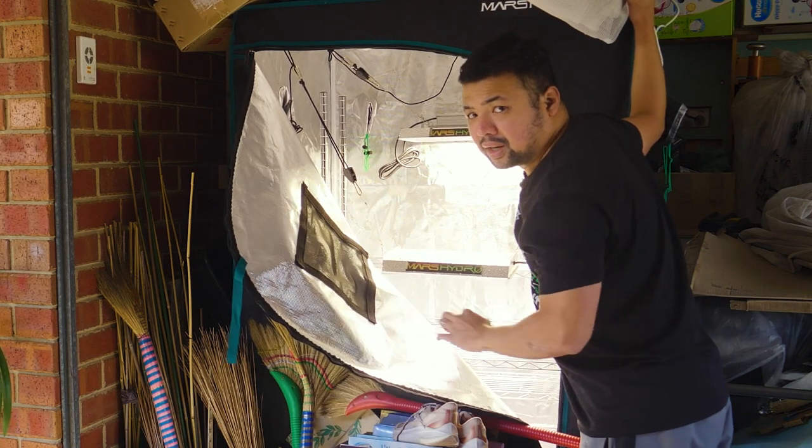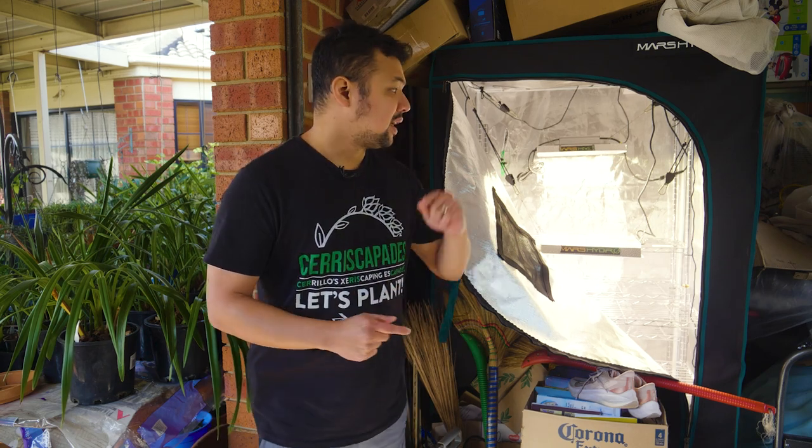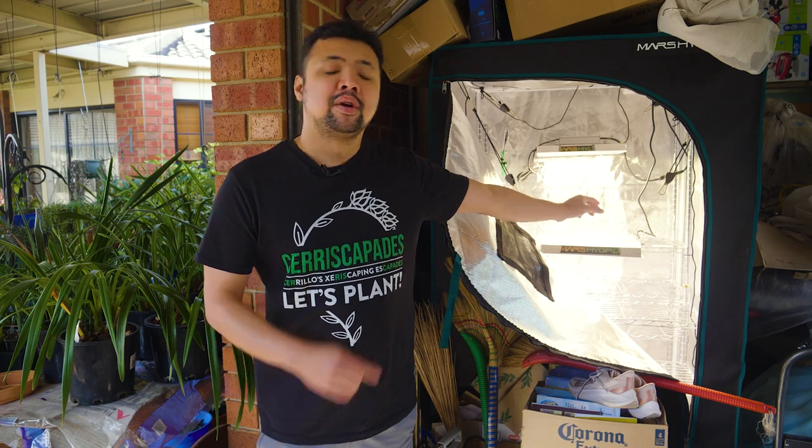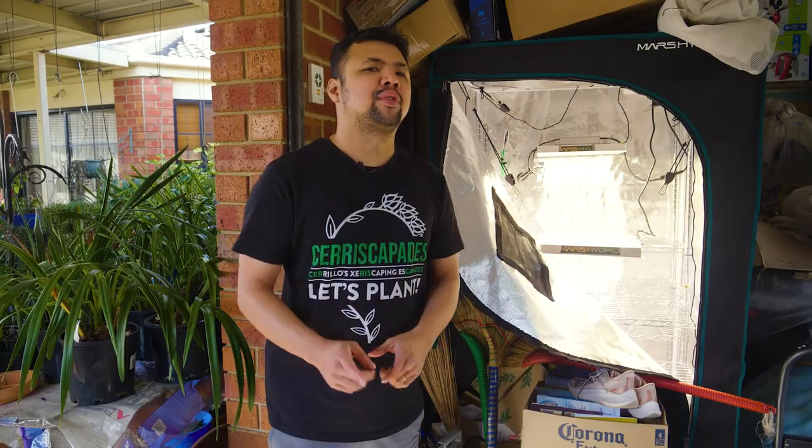Looks like they still work! So here's the plan: I will chop all of my leggy echeveria now and place them inside this grow tent where they can stay dry and warm under the grow lights.